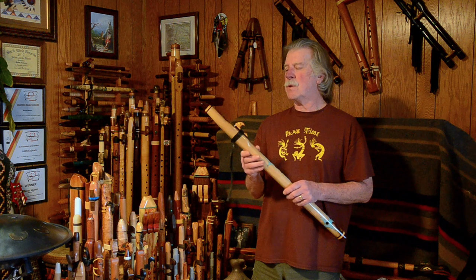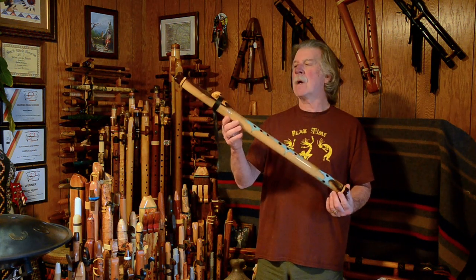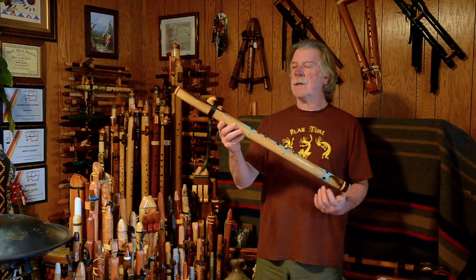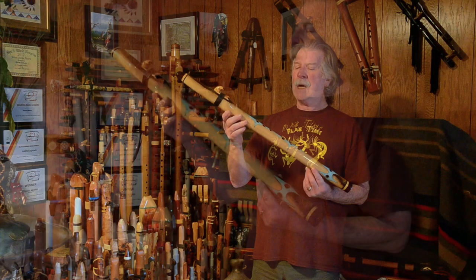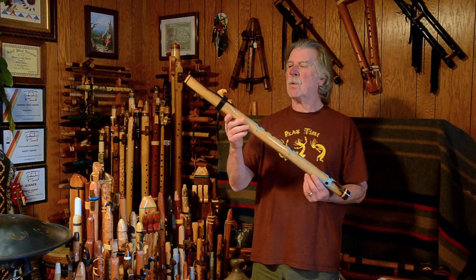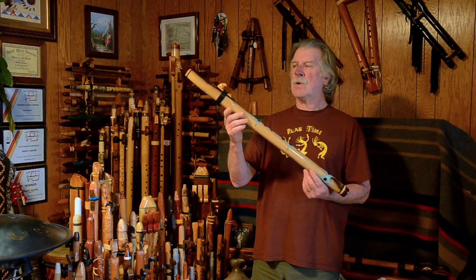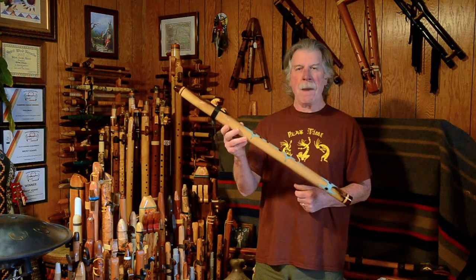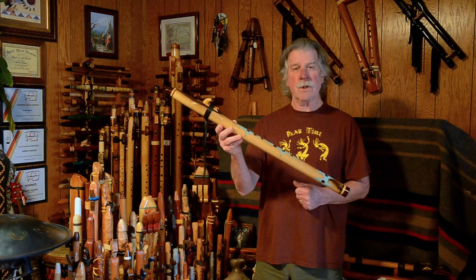They don't have a lot of flutes available in stock right now — they're selling a lot, and many are special orders. This was a custom flute that John Hewling handpicked from some that were probably available at that time. I'm assuming he got it close to when it was made, back in 2009, and I know he used it for some recordings.